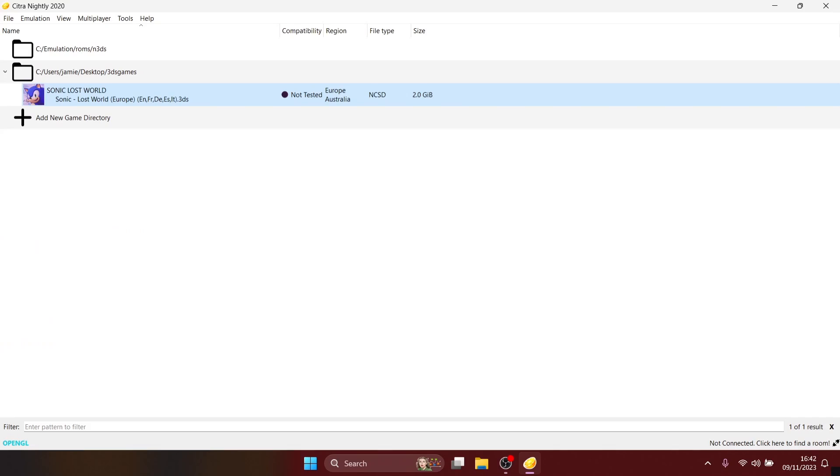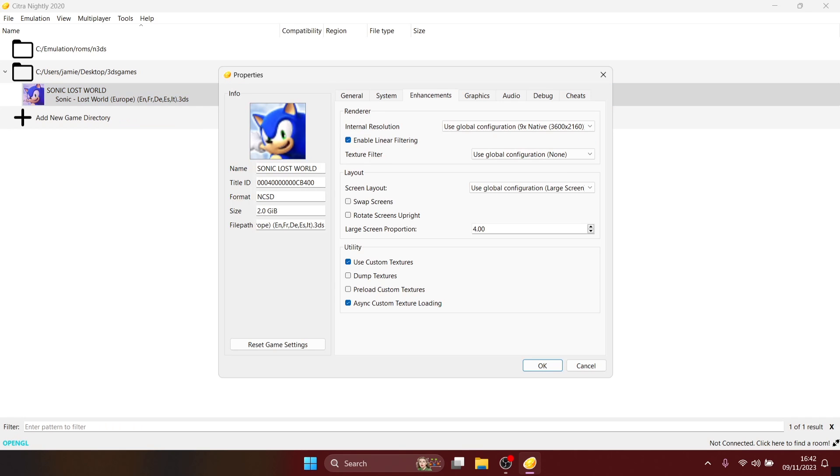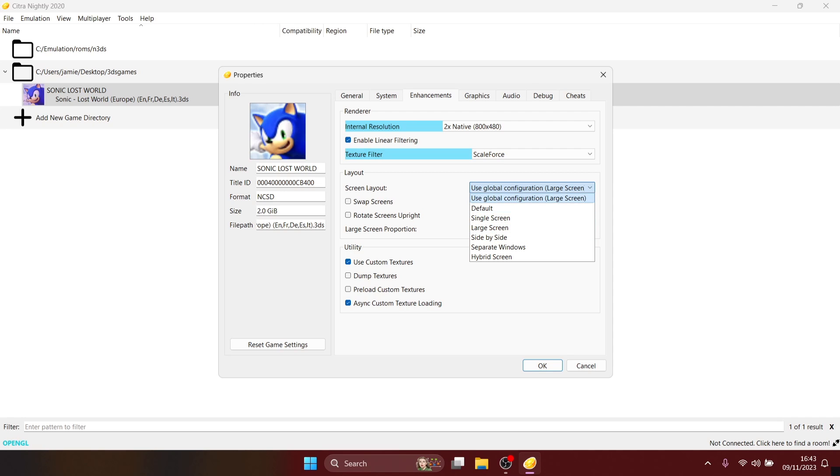We can also upscale graphics per game rather than globally. Right-click on a game in your library, go to Properties, and under Enhancements you can configure settings for each individual game — the same settings as the general tab but applied per game. For example you could set a specific game to 2x native resolution, and you can also use texture filtering here — something like Scale Force as a filter. You can also set the screen layout per game, just like under the View option.